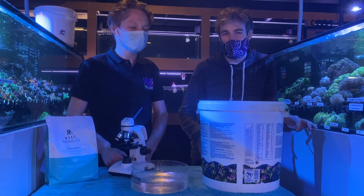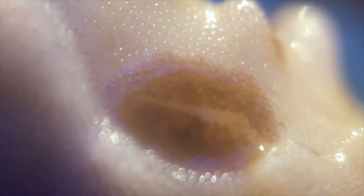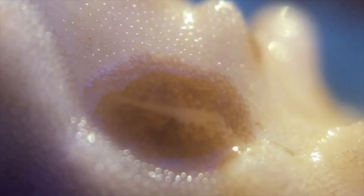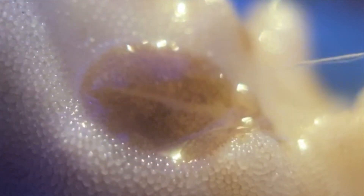If you're trying to eradicate acro-eating flatworms in a home tank, after a couple of weeks of dipping without finding any flatworms coming off your corals you can be fairly sure you've had success. But there are also other things you can do to make sure they don't come back, or to keep any survivors at a really low level.